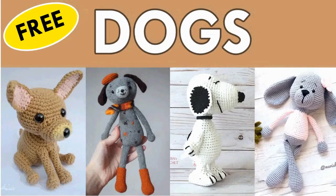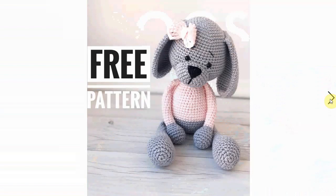Well hello and welcome to my channel! This is going to be a roundup of dog crochet patterns, and the wonderful thing about these patterns is that they are all free of charge. I have included in my videos some dog crochet patterns that are paid for as well, if you want to check those out.